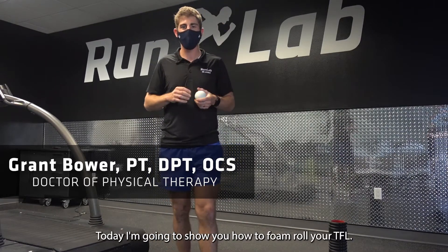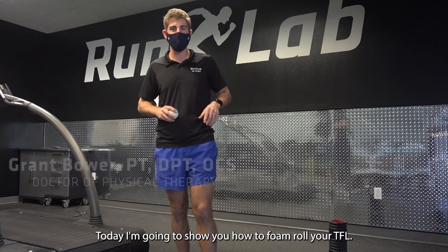Hi, I'm Dr. Bauer. I'm a physical therapist here at Run Lab in Austin, Texas. Today I'm going to show you how to foam roll your TFL.